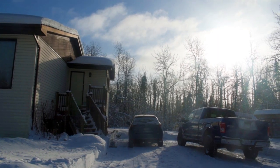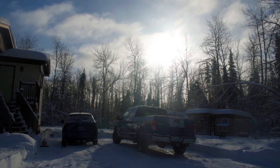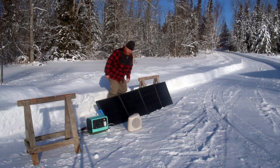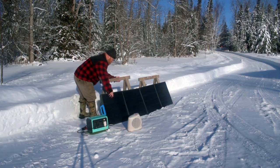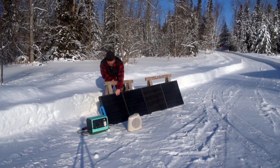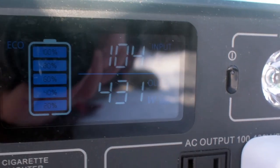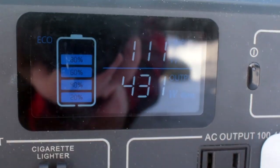Now remember, where I live at this time of year the sun is very low on the horizon, so I might be able to get a little more juice out of these panels if I adjust them. I grabbed a couple of sawhorses at a steeper angle than the 45-degree kickstand on the panels, propped them up, readjusted to face the sun directly, and moved the fan out of the way since it was shading the panels slightly. The result: 104 input watts, 108 — I maxed out at about 111 watts.